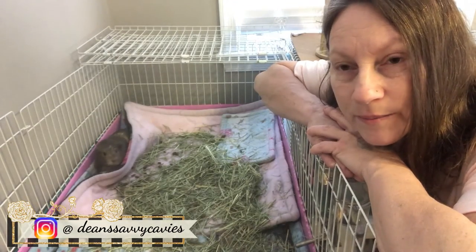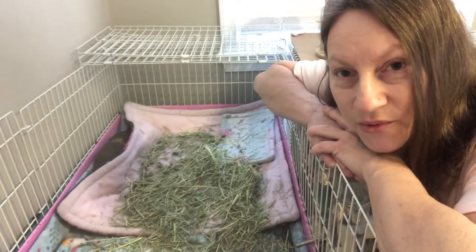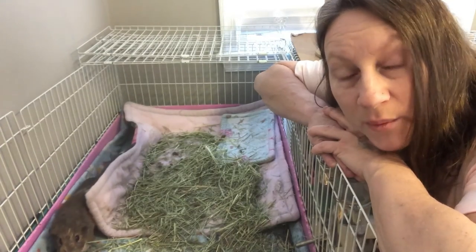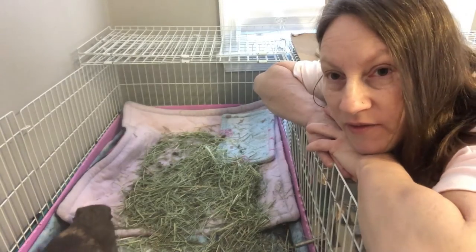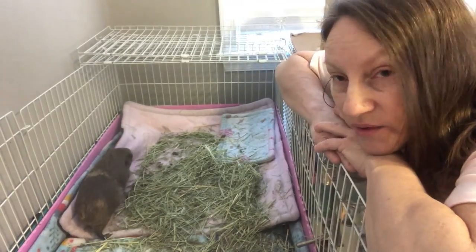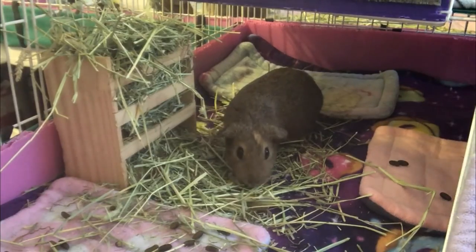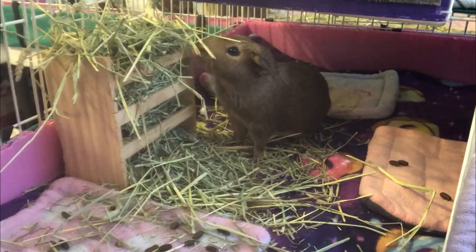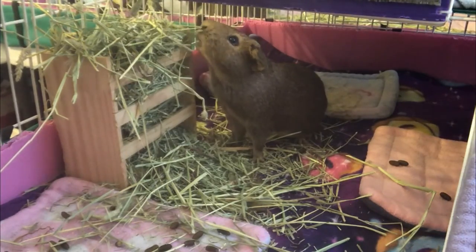I hope that never happens again to anybody because it's no fun to go through. I'm still grieving — this happened on the 6th and today's the 10th, and every day I still cry. It's just heartbreaking. Are we going to get another guinea pig? I really don't know. Little Peanut hasn't been taking this very well — poor thing, she's kind of lonely. Cheese was really holding the herd of five together.